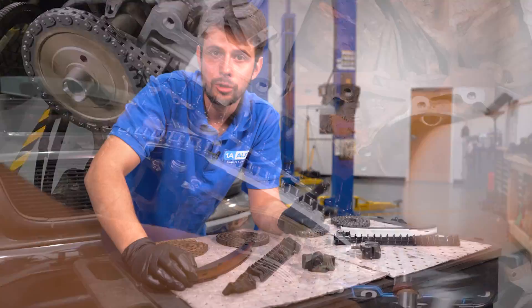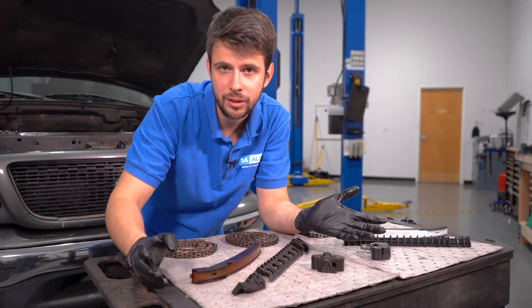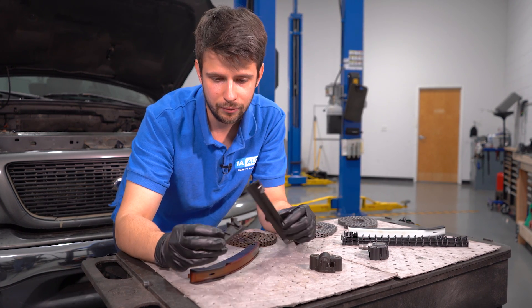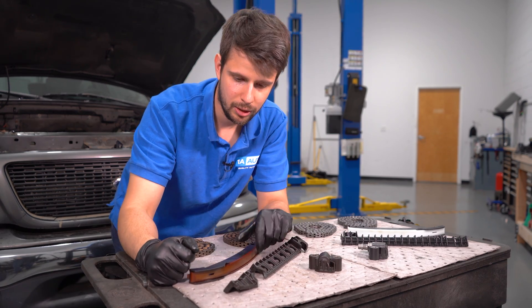These actually wear out over time and do require periodic maintenance. And if you don't maintain them or replace them every once in a while, you could end up with something like this, which could be catastrophic. Thankfully for us, it did not result in a failure of the engine, but it was close.